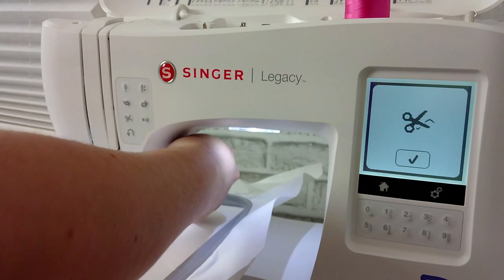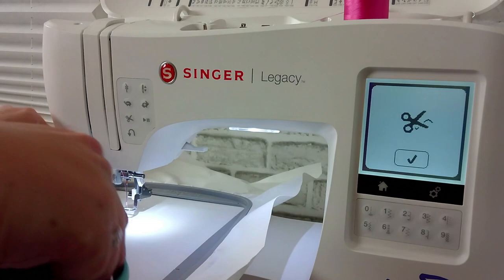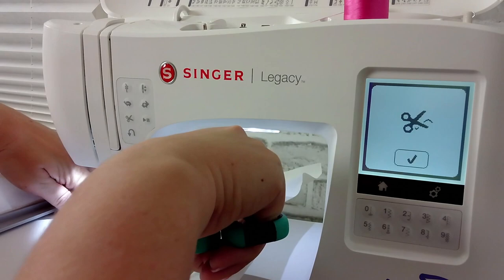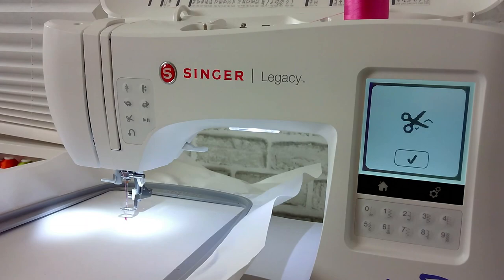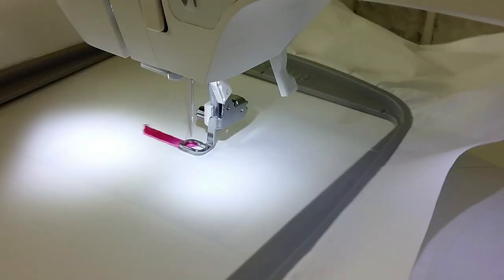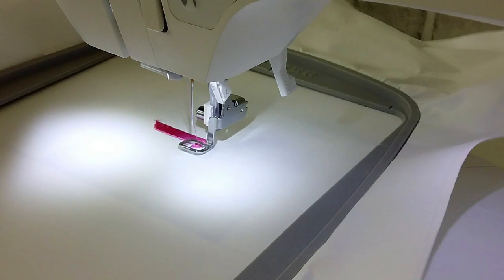Once it's done a few stitches, the machine is going to stop again and ask you to trim your threads so they're out of the way. Once you've trimmed your threads, click the check mark, lower the foot, and hit play — now we're off to the races. Here you'll see the machine is starting to stitch out the first letter B, because we're using the same word bloom. I love watching an embroidery machine work its magic — it is so fun to watch it make these perfectly aligned stitches that look flawless every single time.